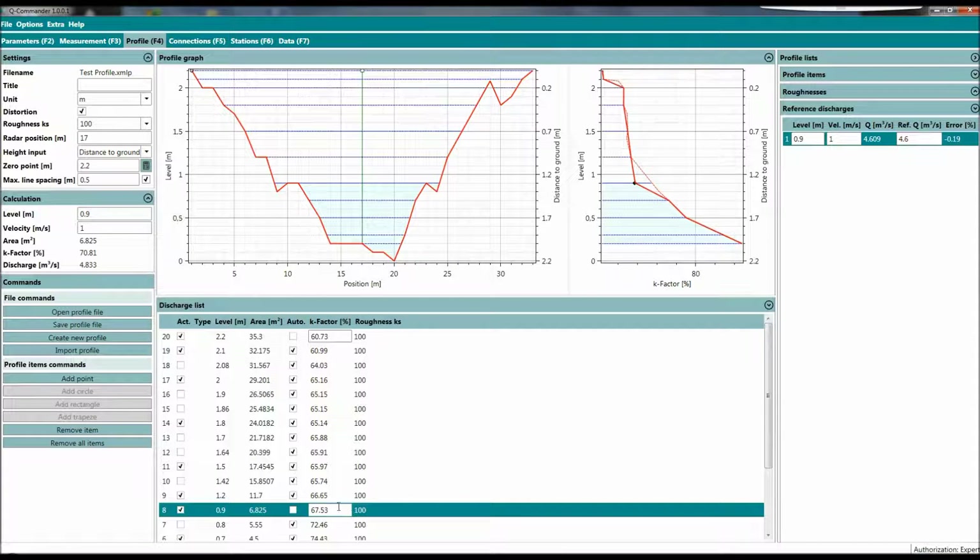The new feature is you can pull the K-value curve and drag it right to this reference measurement, and it automatically changes the K-factor for that stage. For instance, if you have further reference measurements at 0.5 meter and we are measuring a velocity of 0.6 meter per second, let's check what the discharge would be — in the calculate tab it's about 1.24 cubic meters per second.